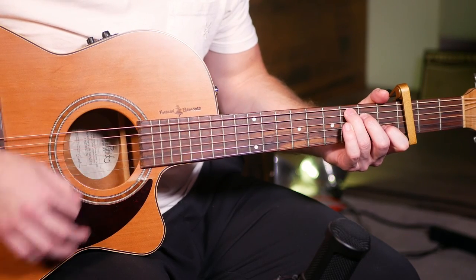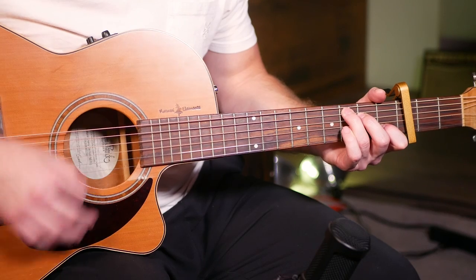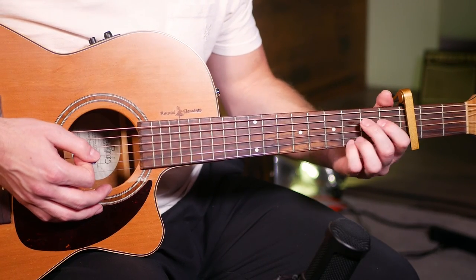Down, down, down, up, down, up. Down, down, down, down up, down up. And then you're doing that on each chord, switching after playing each once.